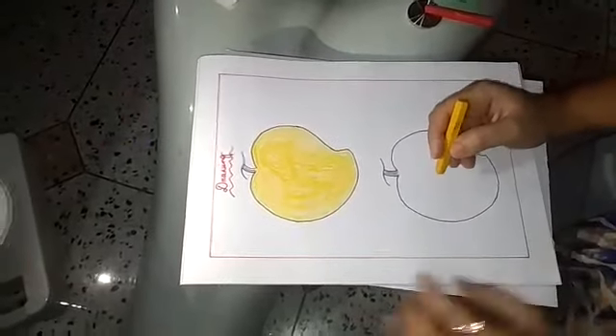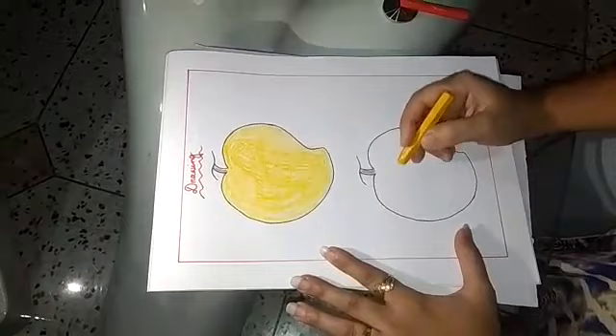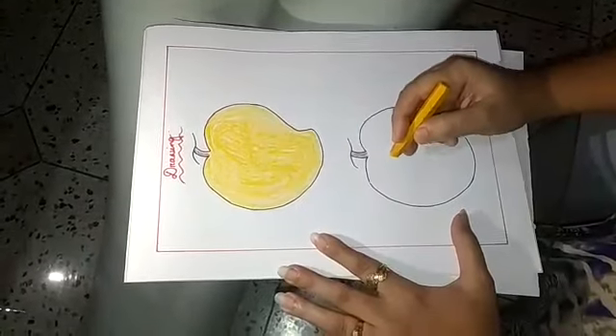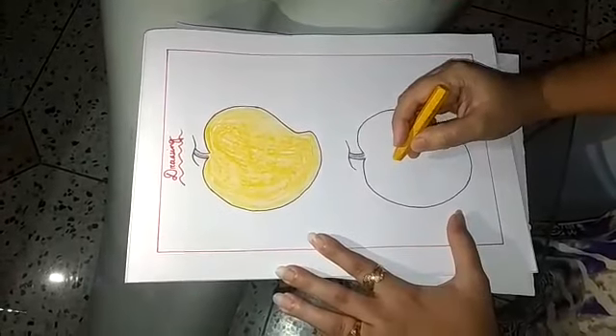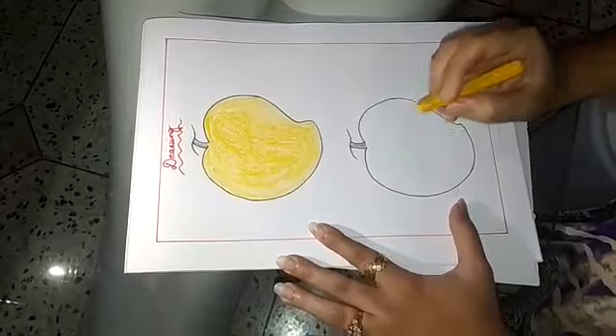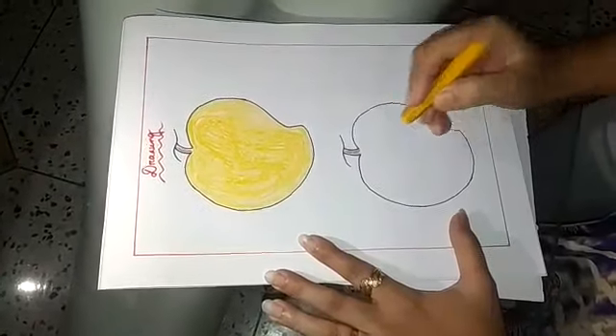Now listen children. Before I am going to show you how to colour, I am going to show you how to hold a colour pencil. You have to hold a colour pencil in a proper way, like this. You have to hold a colour pencil like this.